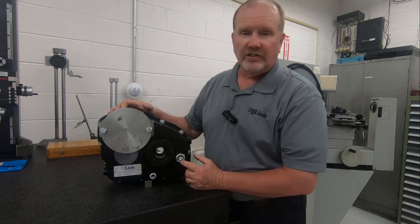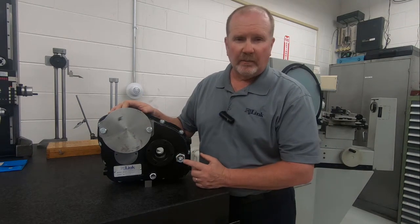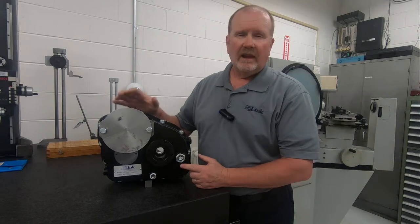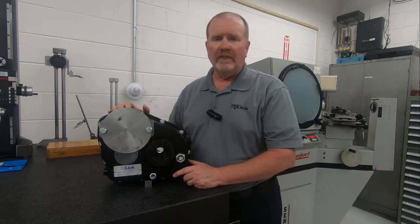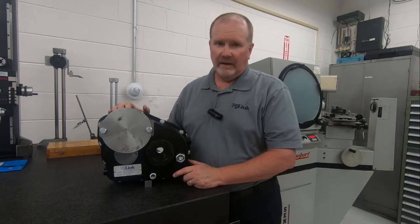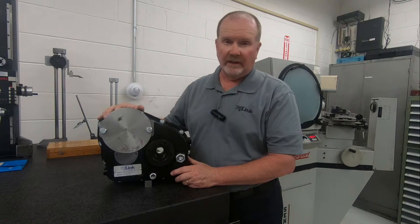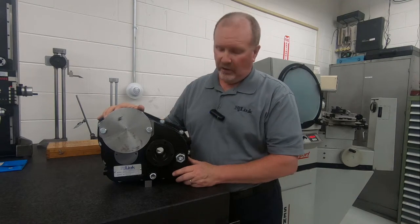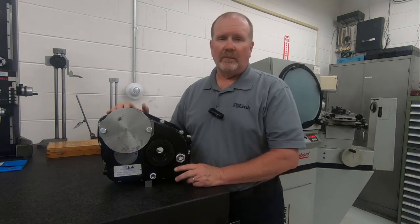In the front you'll notice there's a sight glass for the oil, which the customer wanted so he could always verify that he had the proper oil level in the gearbox. Remember, gearboxes in most cases are shipped with no oil in them. So upon receipt, the OEM manufacturer is responsible for filling the gearbox with proper oil to the sight gauge level so that the gearbox will operate properly.